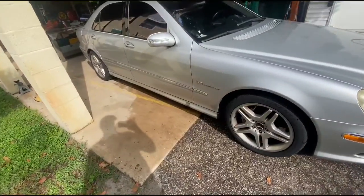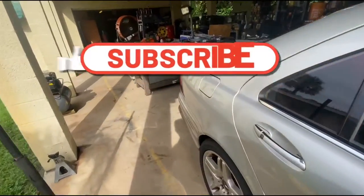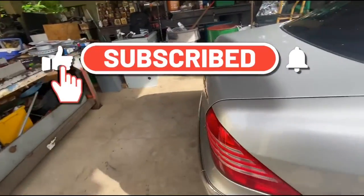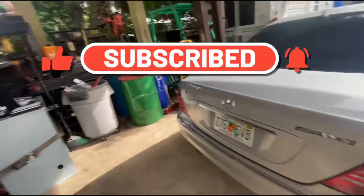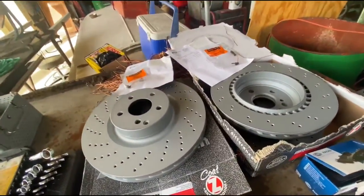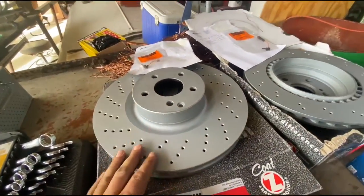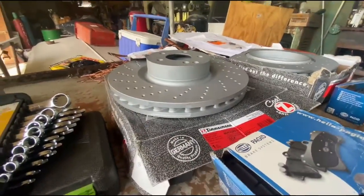Today on Project Shop, we're going to be doing the brakes — brake rotors and brake pads, front and back — on my 2004 S55 AMG. I ordered the brakes from FCP Euro. These rotors are absolutely massive. They look like something that would be on my F350 Dually.